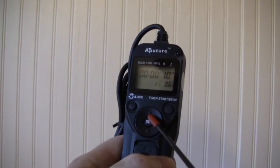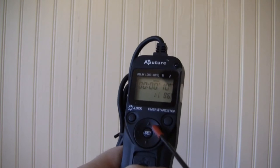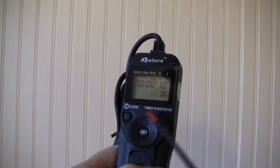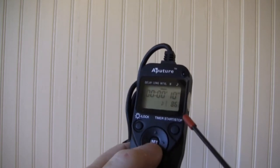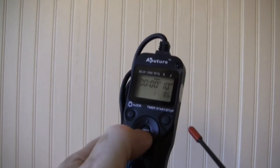You change all these values using this pad. It has up and down arrows to move your minutes and seconds up and down, and left and right arrows to move from one field to the next. Now let's hit Set and see what happens.